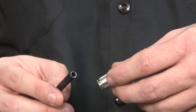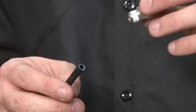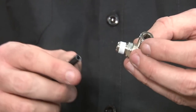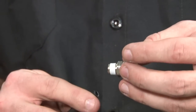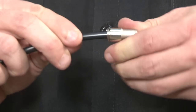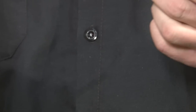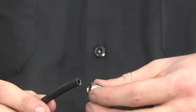Can you show everybody how the fittings work with the airline? This is a simple push-to-connect fitting — you just push the line in here and it automatically locks. No tools, nothing to twist. This side is a pipe thread that you thread into the tank, airbag, or wherever you're going. Once you've got the line, simply push it in and it stays locked. If you want it to come out, all you have to do is pull this collar, push it in, and pull it right out. You can reuse it — not a problem at all.